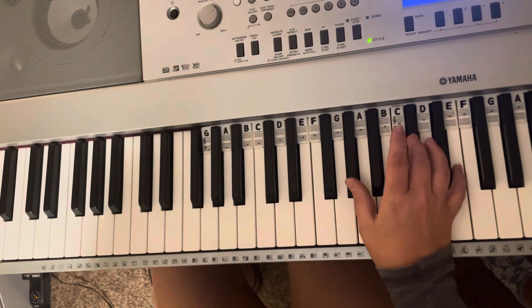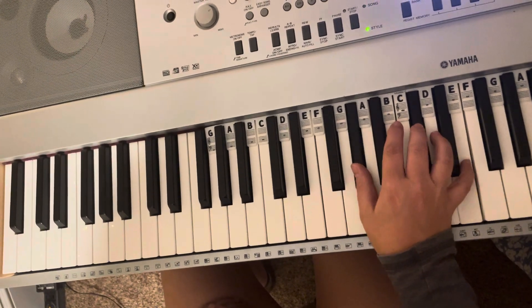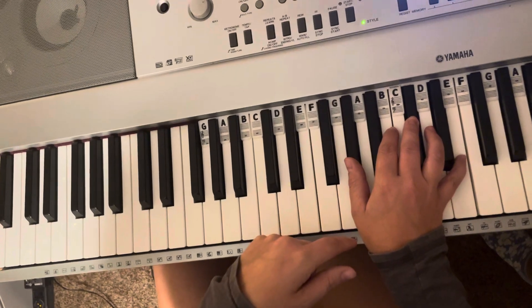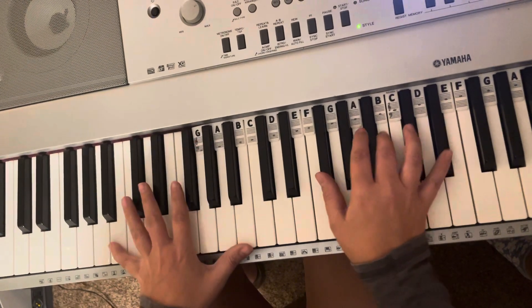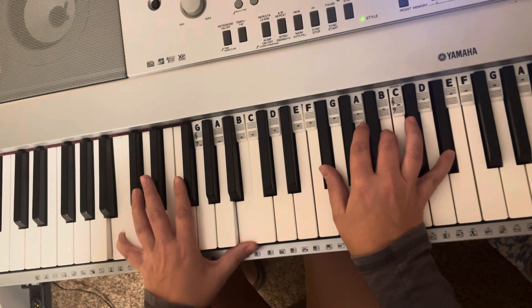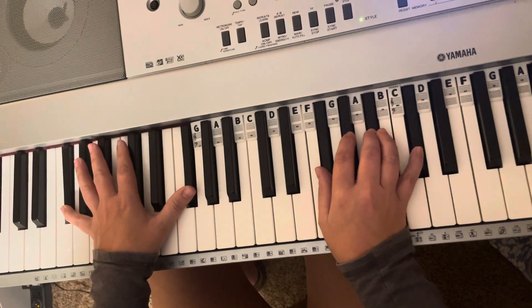So this is the chords for Wicked Game. You have C-sharp minor — your middle finger, your three, is going to be on C-sharp, and it's going to be four beats of that. Then we go down to B, your middle finger's now on B, and then F-sharp major, and that's eight beats.